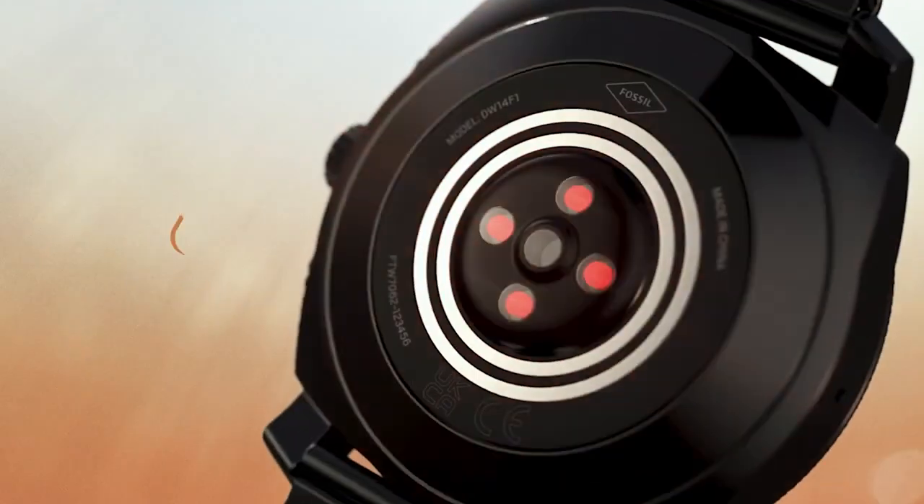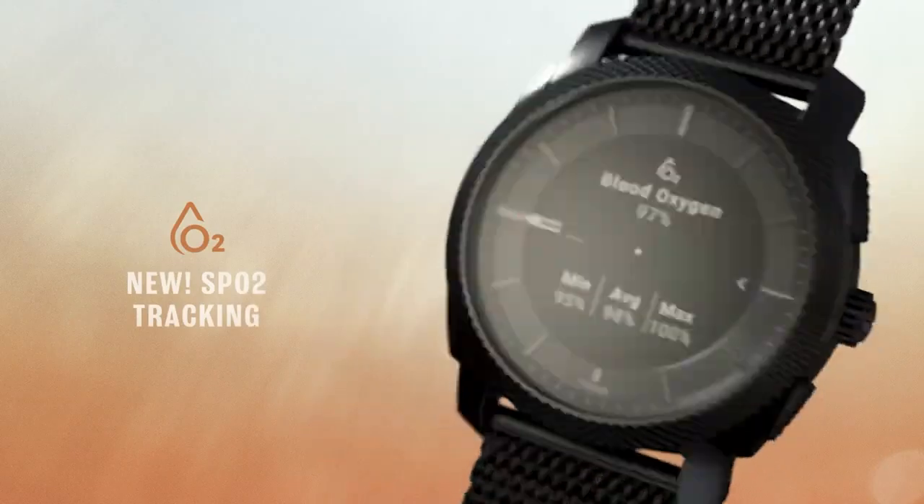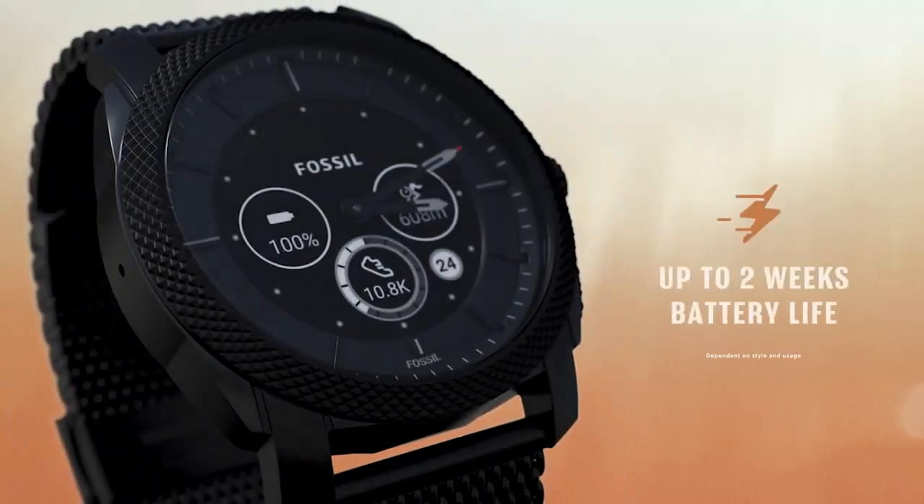On a final note, this is the best e-ink smartwatch you can buy if you are willing to spend $200.